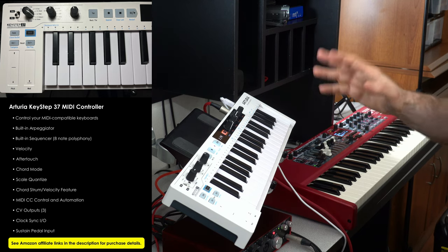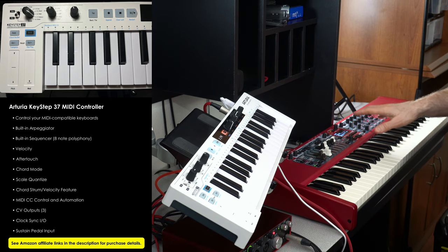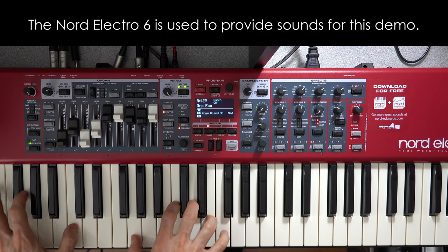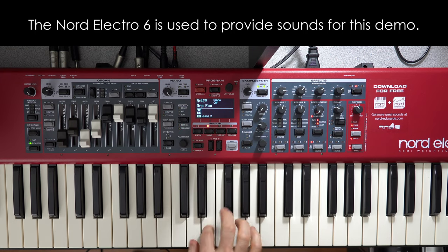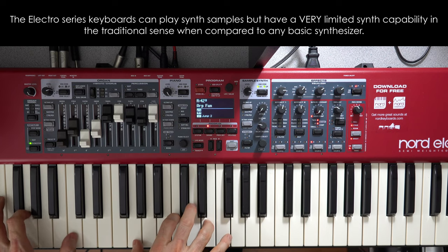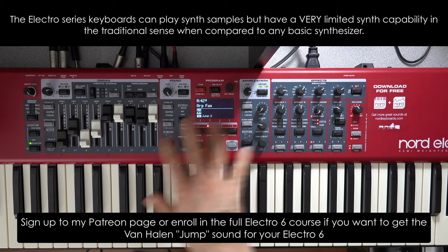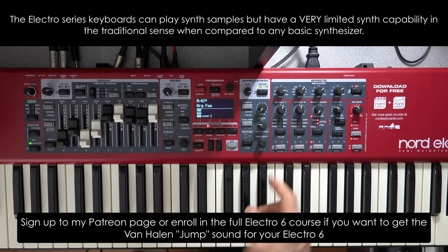Let's put it through some paces, but before we do I need to show you how I've set up the Nord Electro 6 to accept this. The idea is I want to play my piano on the Nord Electro 6 along with the arpeggiation coming from the synth engine. The synth part you're going to hear is kind of like synth strings — I'm actually using it for a jump sound from the Van Halen song Jump. I recorded this sample from the Nord Wave 2 and brought it into the Nord Electro 6, but that's a story for another day. I'm using this sound to power the arpeggiator.